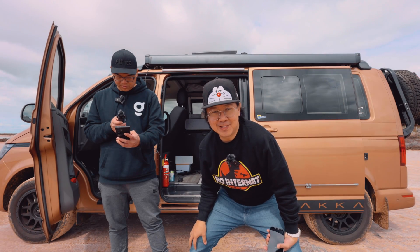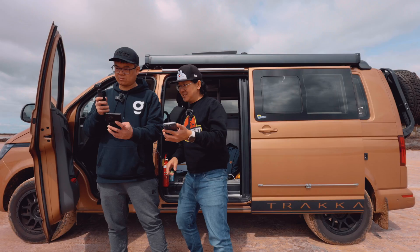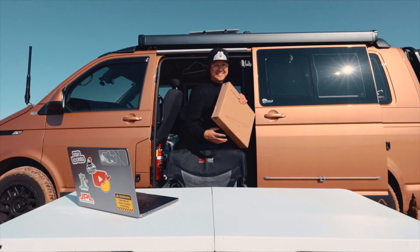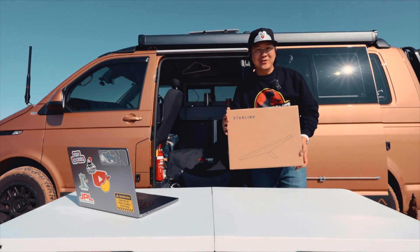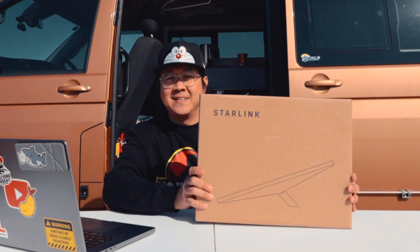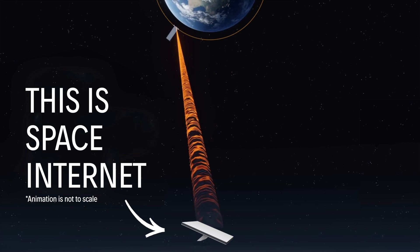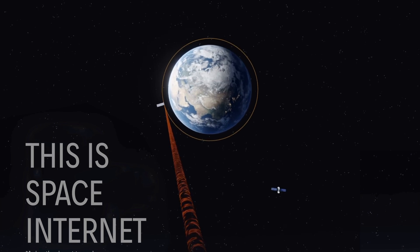We're about to start a speed test in the middle of the great Aussie Outback. This is the new Starlink Mini and look at how tiny it is. It is quite unbelievable how they've been able to make such a device so small, and be able to transmit and receive space internet to anywhere in the world.